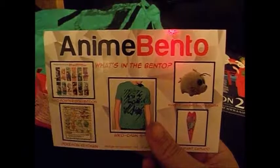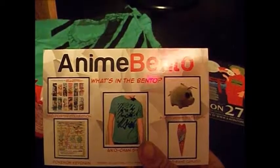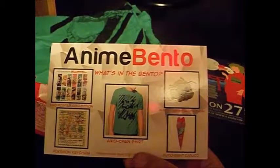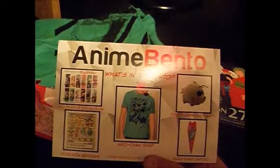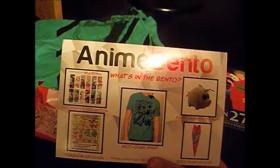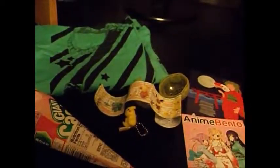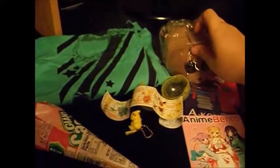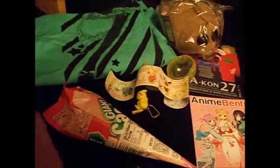So let's see what's in the bento: the little Gurren Lagann plush, the Glico Giant Caplico candy item, the Aiko-chan shirt, the Pokémon keychain, and the Sword Art Online poster collection. So that's what we got, and that is it. To recap — I just recapped by telling you what was on the card — we got these items.